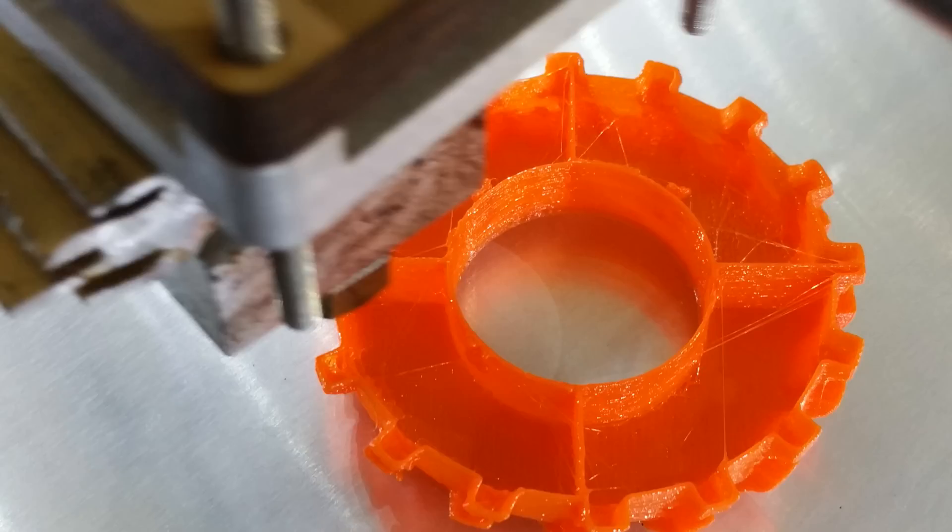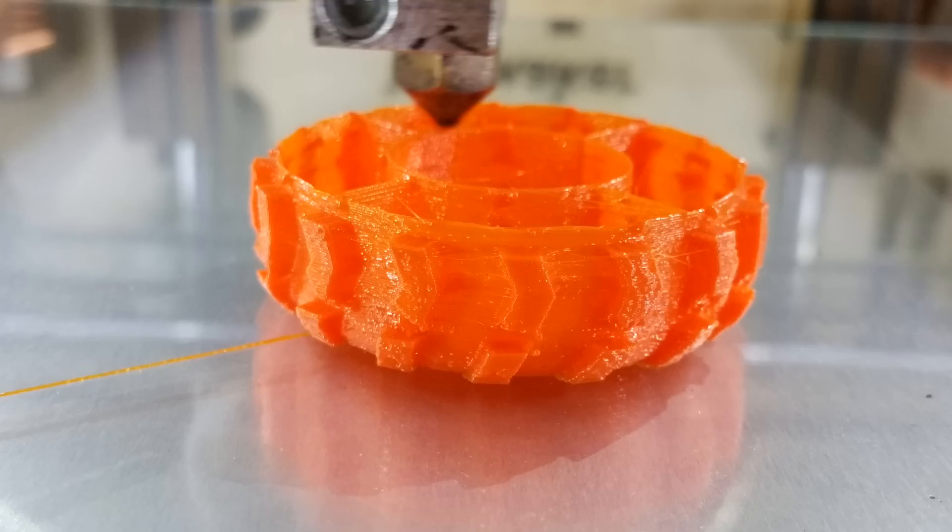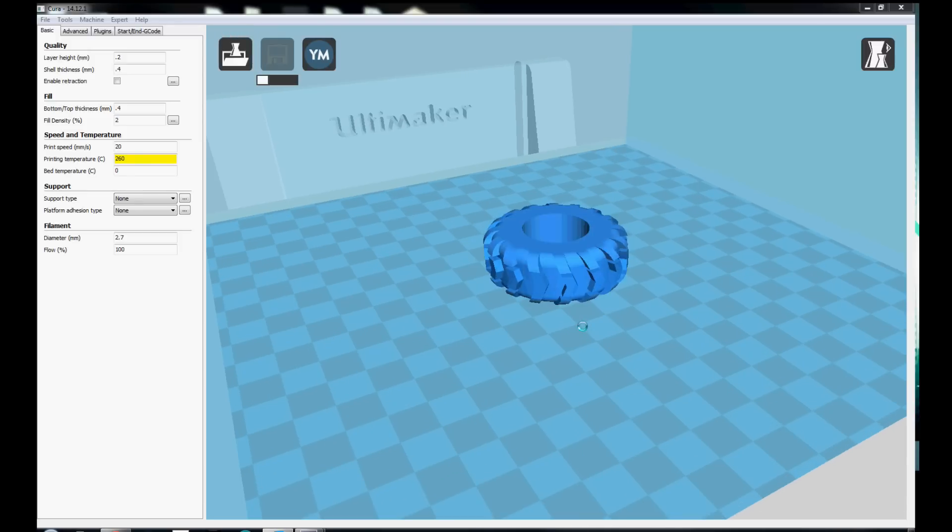The next thing I want to show you is how to control the infill so it promotes a flexible print. Ideally this tire would be hollow, but the top of the tire would have a hard time bridging such a gap. If your infill is a random pattern, the tire will have some sections without any bridging support.